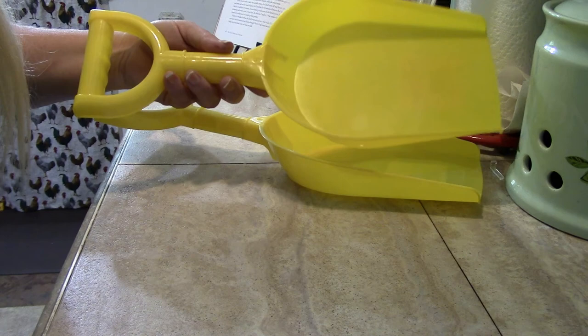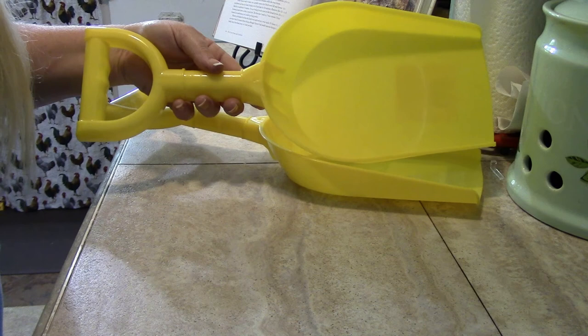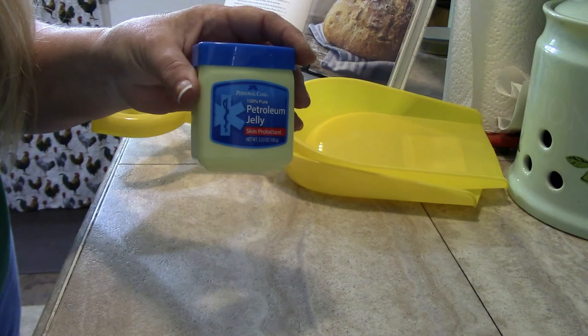Aphid annihilation plan part two — what does this little yellow child's beach shovel have to do with annihilating aphids? Rumor has it that aphids are very attracted to the color yellow, and they'll leave the plants to go climb onto it. Aphids are more on the ground — you see them high up on your plants because the ants brought them up there, but they gather from the ground.